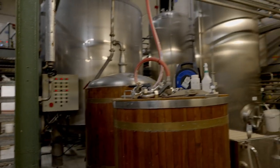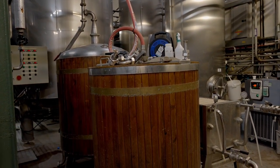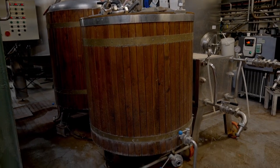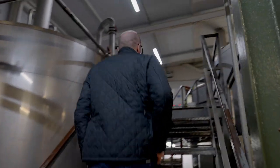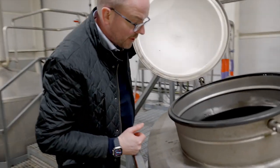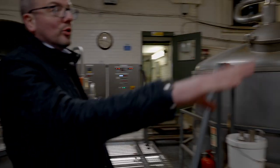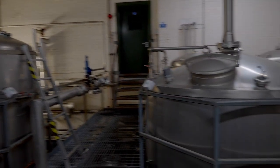They have a 500-litre brewhouse — a pilot system for allowing them to do experimental brews. If one of their pubs requires something a little more unusual, they'll facilitate that. Going up into the brewhouse, you can see a large mash tun with what looks like two sparging arms coming in from both sides, a nice false bottom on the base, some rakes, a kettle, and then a holding vessel for large-scale batches.